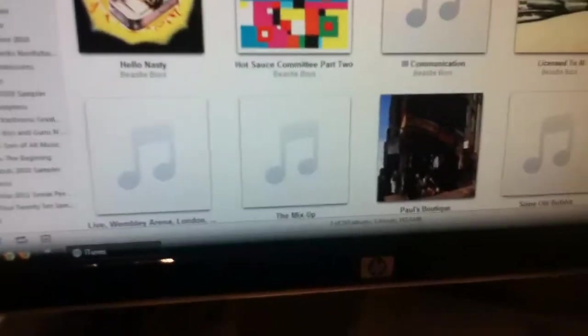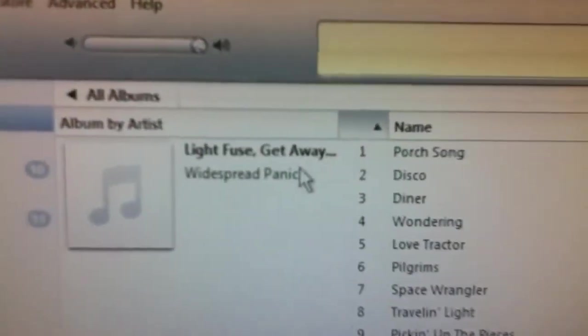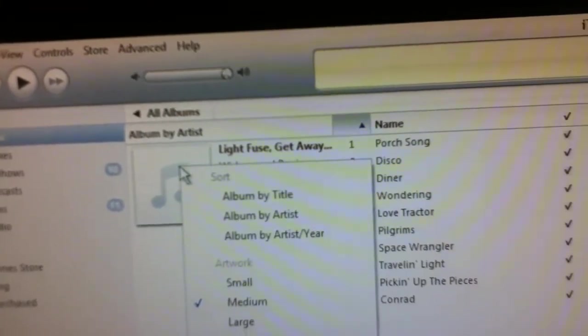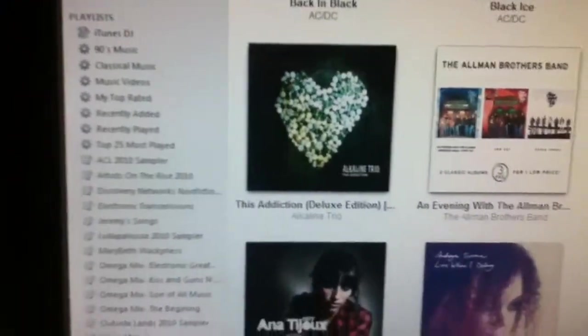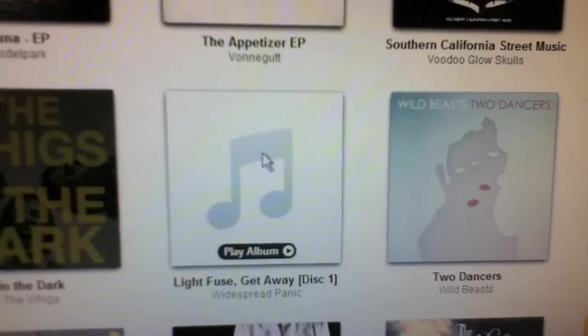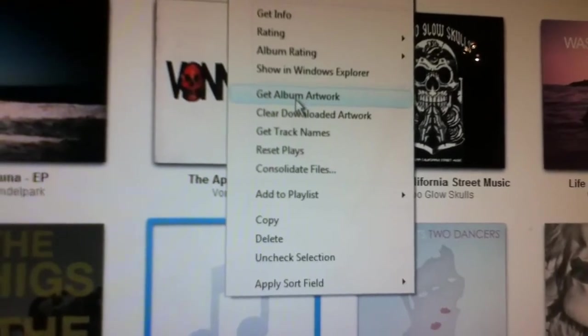You're pretty much done. Now you can find the album — it will not have album artwork. I'll search for it. Okay, so it's right here. What you can do is right-click on it, and you should see right here it says 'Get Album Artwork.'